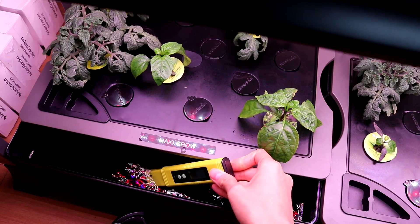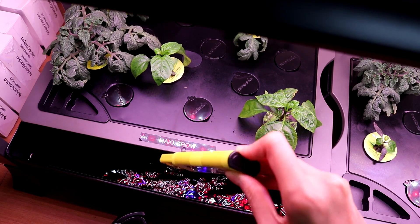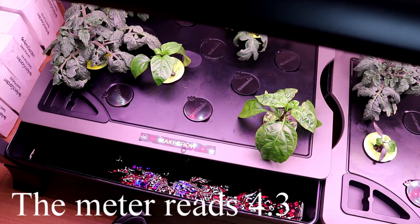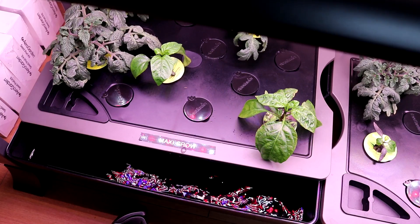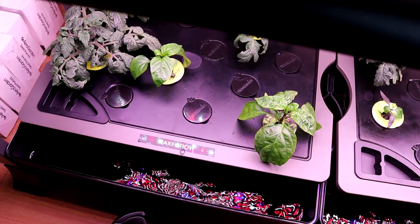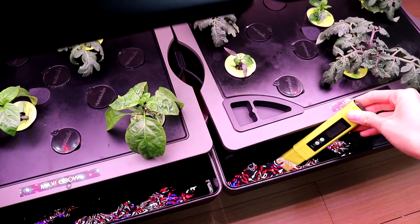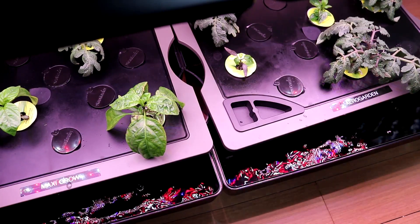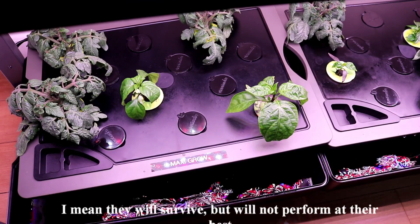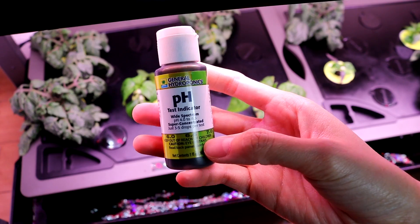Alright, moving on — let's talk about pH measurement. I'm using a pH meter to measure the pH level in the water. The number will tell you how acidic or alkaline your nutrient water is. Usually for plants in general, a reading from 5.5 to 6.5 is ideal for the plants to thrive. Anything below or above that is not good. A lot of people complain that the pH meter reading is not accurate because sometimes the number will jump up and down and go crazy.